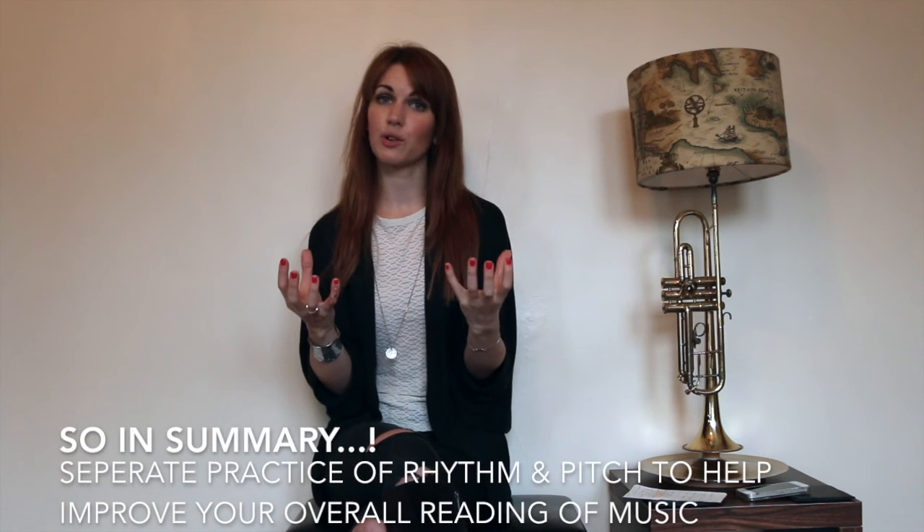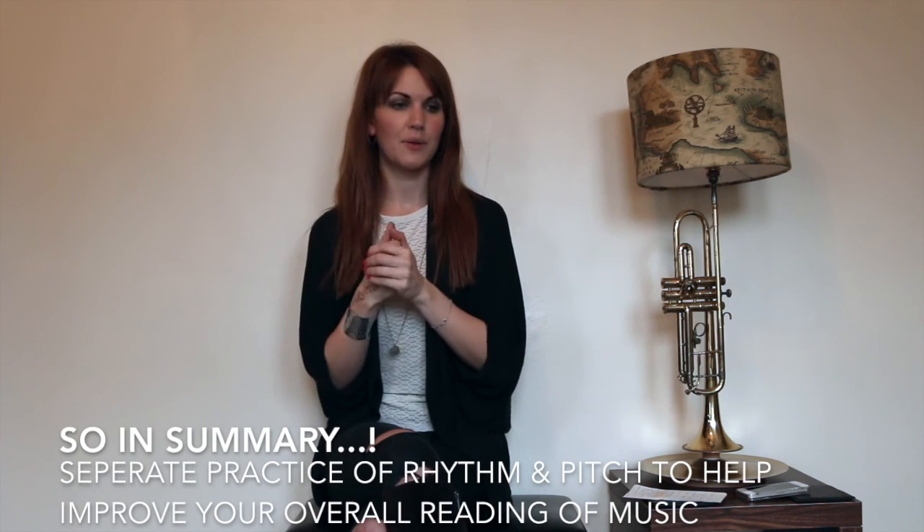The idea behind 'Guest Spot' is that you hopefully already know the tunes, so you're not actually reading the rhythm — you know what it sounds like. Unless you have excellent ear training, you still need to read the pitches. This effectively eliminates the rhythm side of things. So combining 'Read Rhythm' with 'Guest Spot' backing tracks lets you separate those two tricky items and practice them independently.